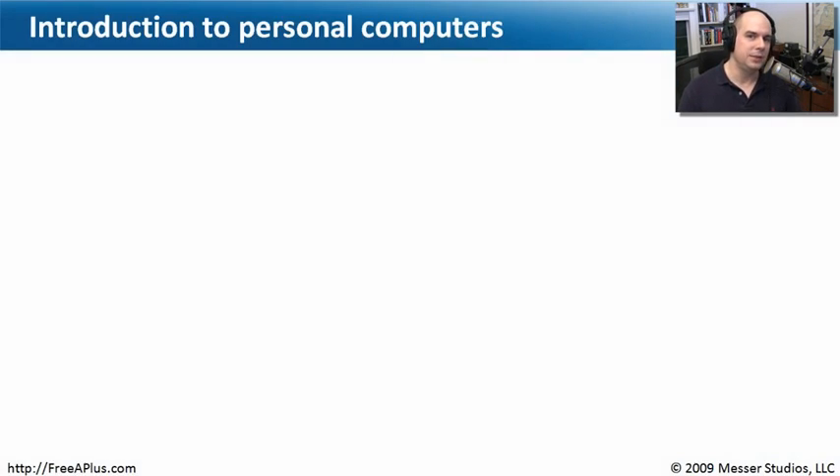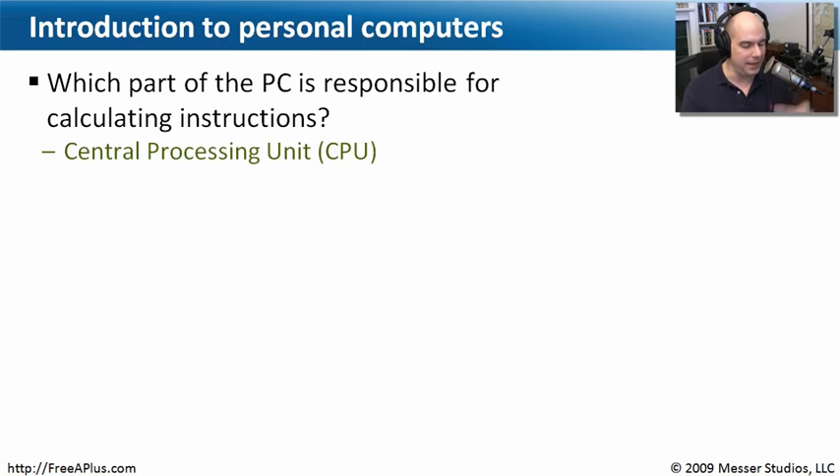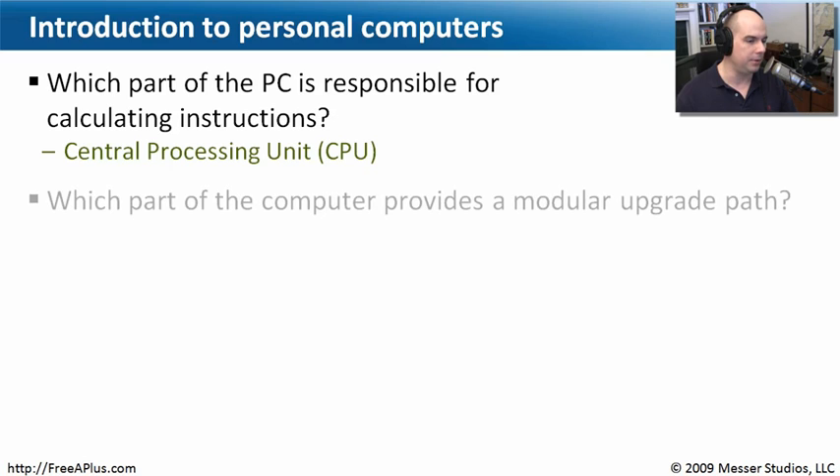Now that we've gone through this introduction to personal computers, let's go through a few questions. Our first question: which part of the personal computer is responsible for calculating instructions? Going back to all those different components — this is our central processing unit, or CPU. That's the one with heat sinks and fans on it, the piece that gets really hot because it is doing the major set of calculations inside your computer.